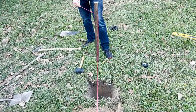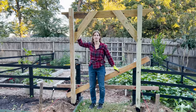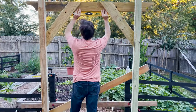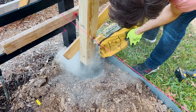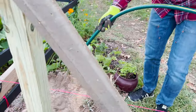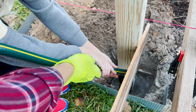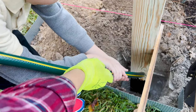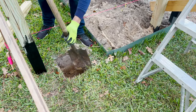We used stakes and string to double-check that everything was aligned and level, then placed one of the panels in the ground to check the general look and height and make sure we were happy. Once we were sure, we went ahead and put some dry cement in the holes with the posts, then added water on top and left it to set overnight. Then we did the exact same procedure with the front part of the trellis, keeping double-checking the height of the post holes against our level string to make sure everything was aligned and level.